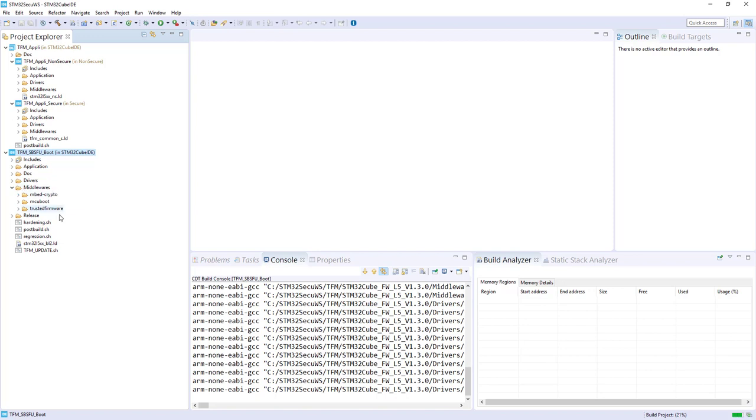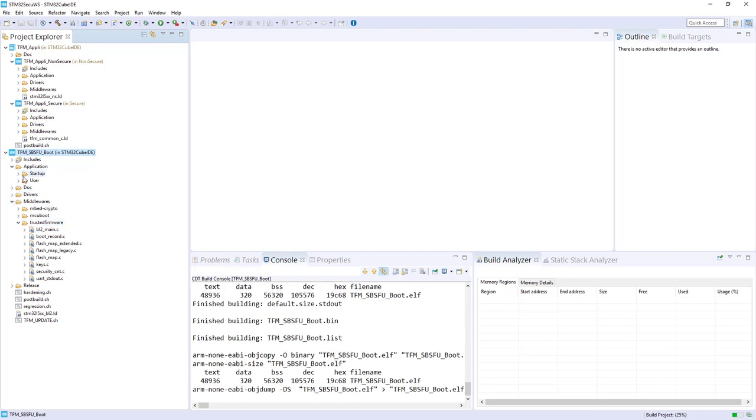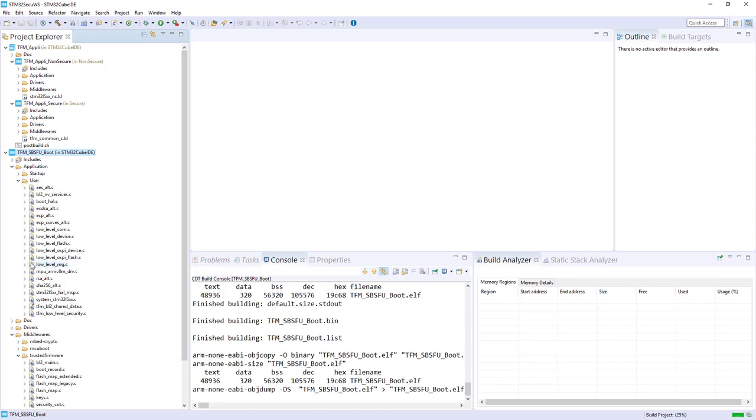In the middleware you find the Embedded Crypto used for the cryptographic part, the MCU Boot which is the open source of the secure boot, and the Trusted Firmware which is only for TFM when needed. Mainly the application is here, and the adaptations are here as well. Compilation is nearly finished.